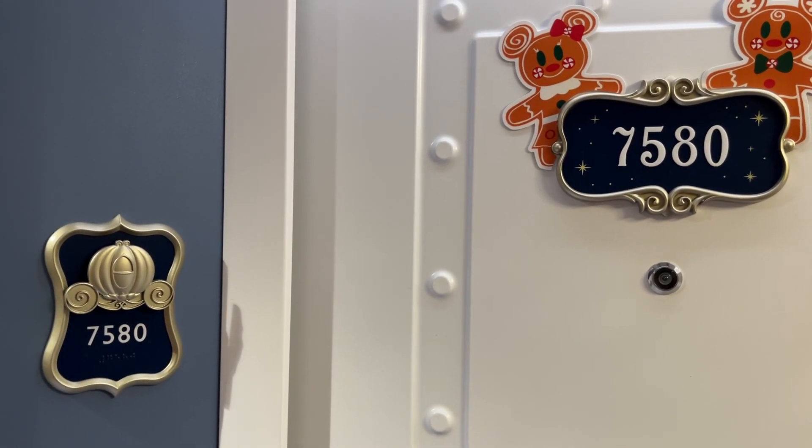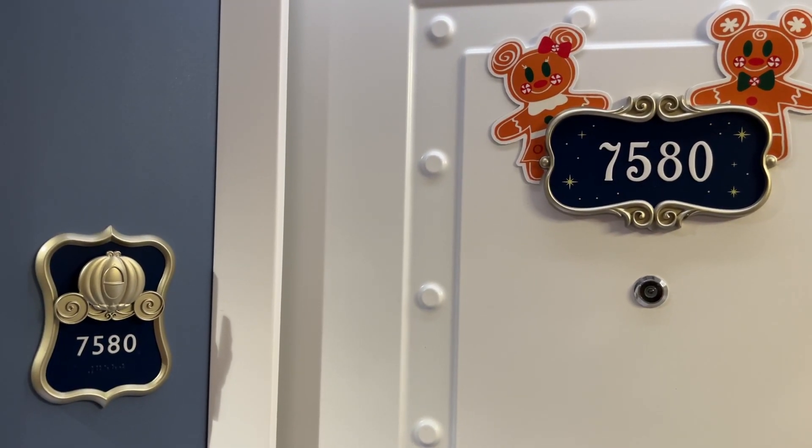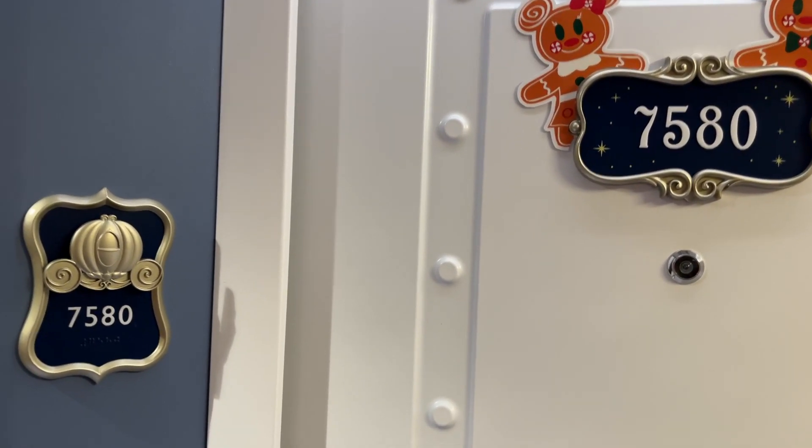This will be a stateroom tour on board the Disney Wish of stateroom 7580.